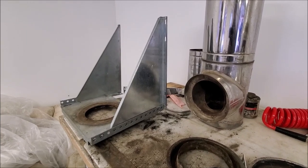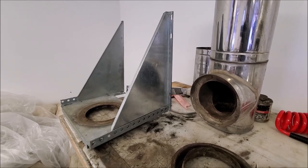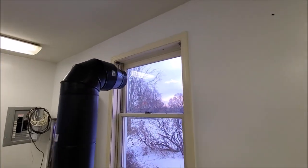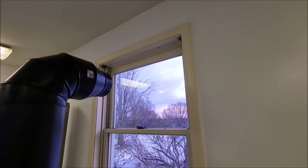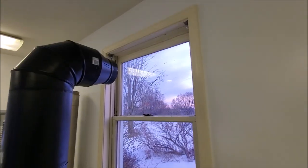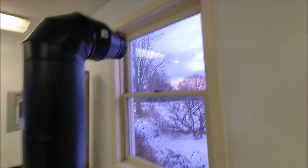Now that we've got the bracket for the T section finished with the little extension on there, we need to address the thimble section. The plan for this is I don't really want to put a hole in the wall if I don't have to, so this window has removable windows — whatever you want to call it, panels, panes.